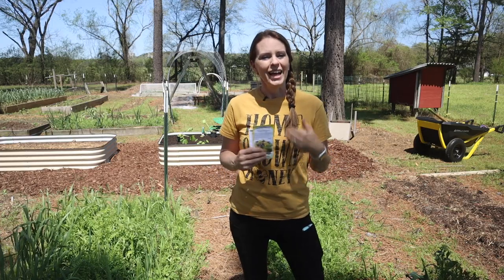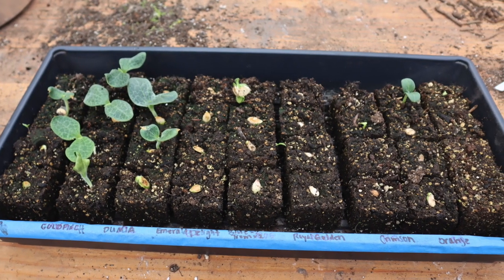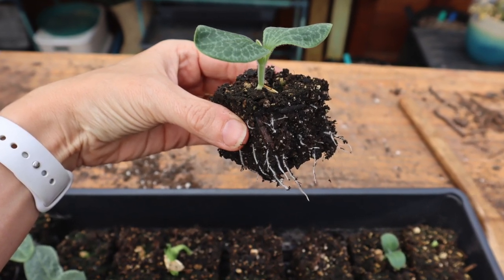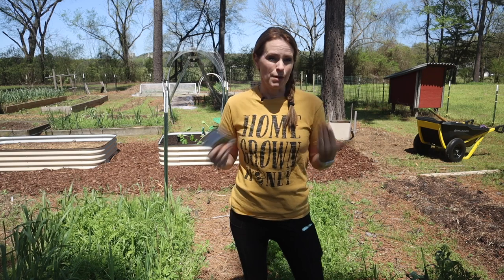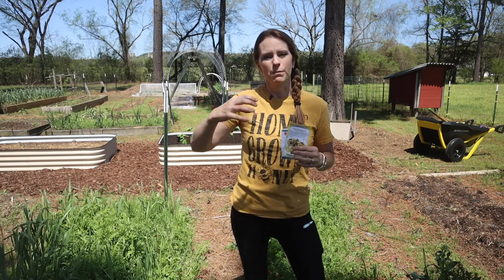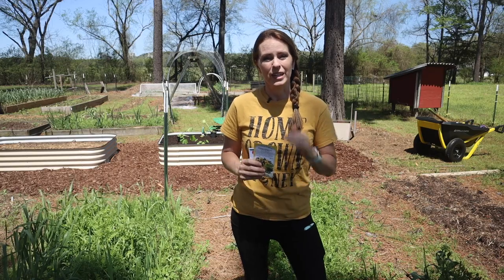Start them about three weeks before you plan to plant them out in the garden, or around three weeks before your average last frost date. Another thing I like to do is start mine in soil blocks. I love this method specifically for squash and zucchini because I can see when the roots are coming out of the blocks and know when they need to be potted up. With a small cell pack it's harder to gauge, but soil blocks let me pop them up as soon as needed, preventing transplant shock.